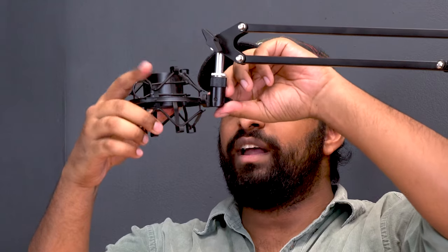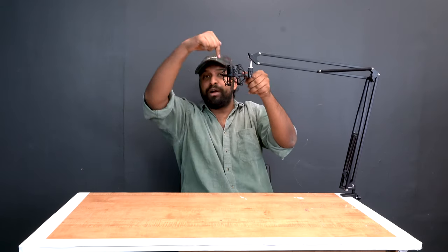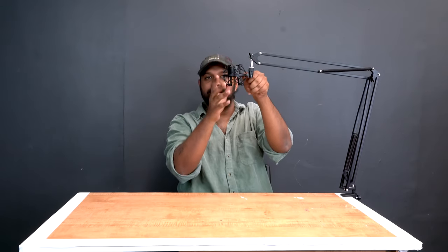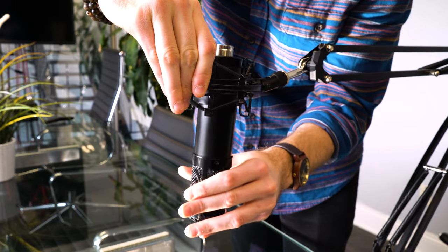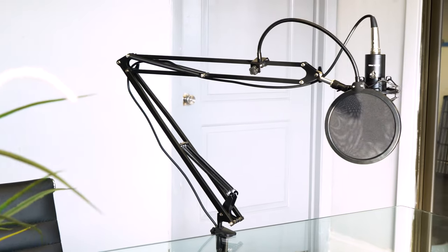Typically when you're setting up these type of microphones, you actually want the shock mount to be facing down like this so that you can feed your microphone through and talk right into the diaphragm. Once I have my shock mount attached to the microphone stand, I can then place my mic into the shock mount. On this one I push in, slide the mic through, and then you can gently release and it's going to hold the microphone in place.